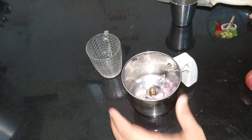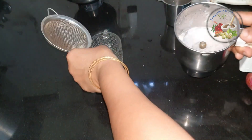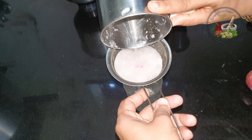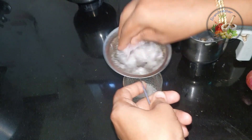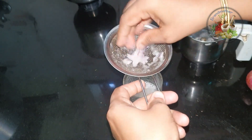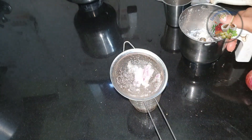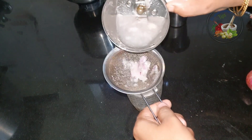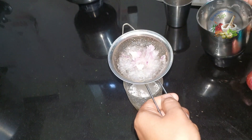Now we are going to mix it in a glass, a bowl, or a cup of coffee. We are going to mix it in a glass.